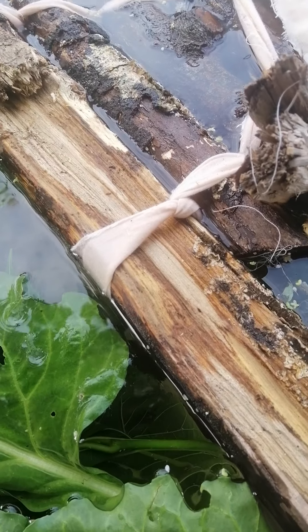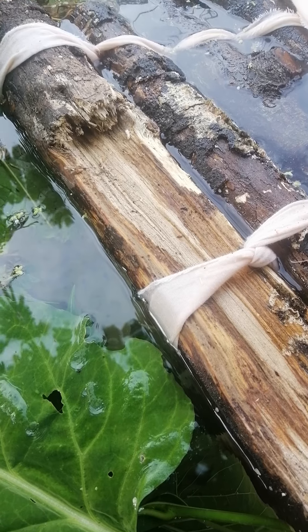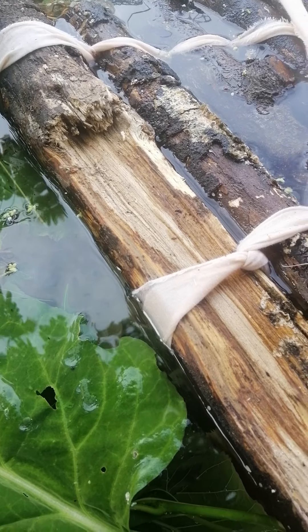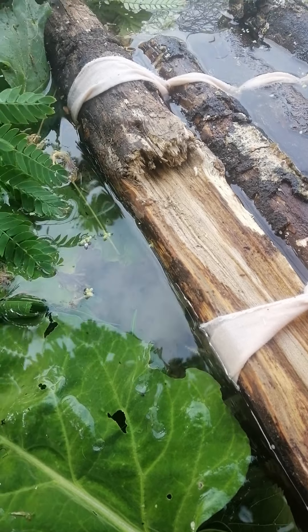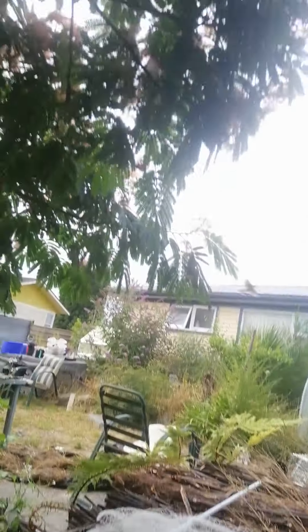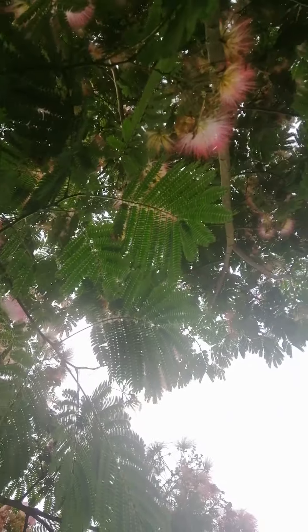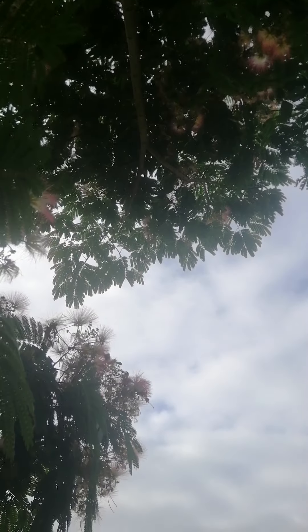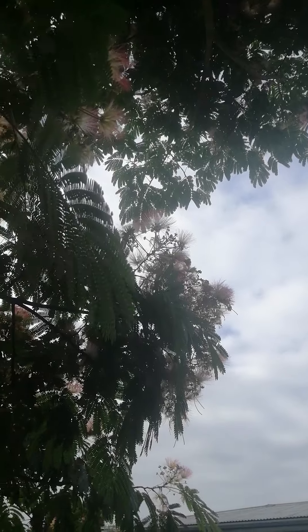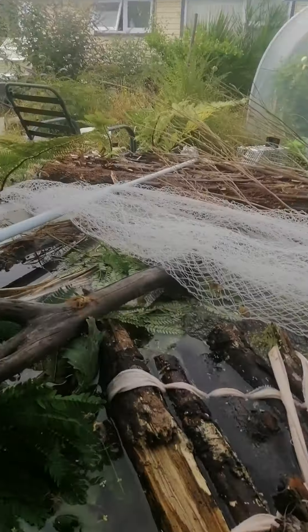Somebody reminded me that I didn't have a water feature in the garden. Now you all know that I really don't like doing normal things. So here's my water feature - it's in an IBC tank, under the leaves of the acacia tree. And I'm not going to freak out about the flowers dropping in there because that'll be a good thing, I think.